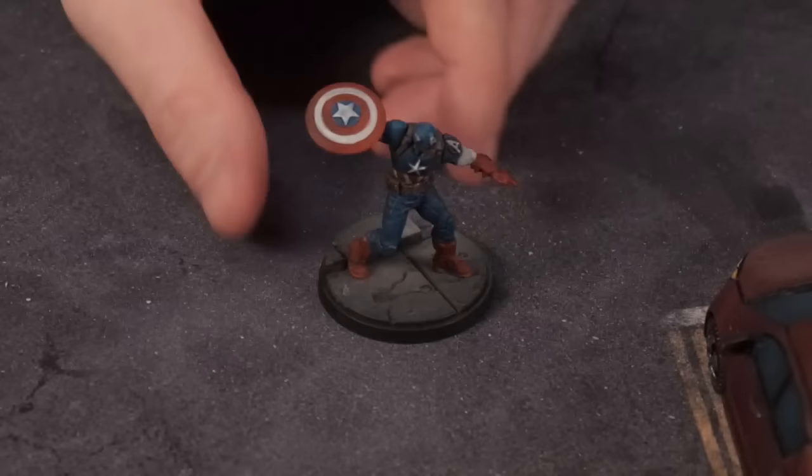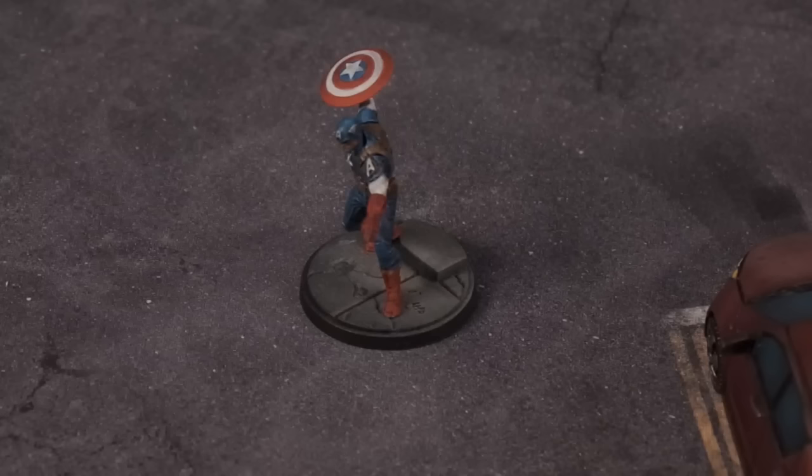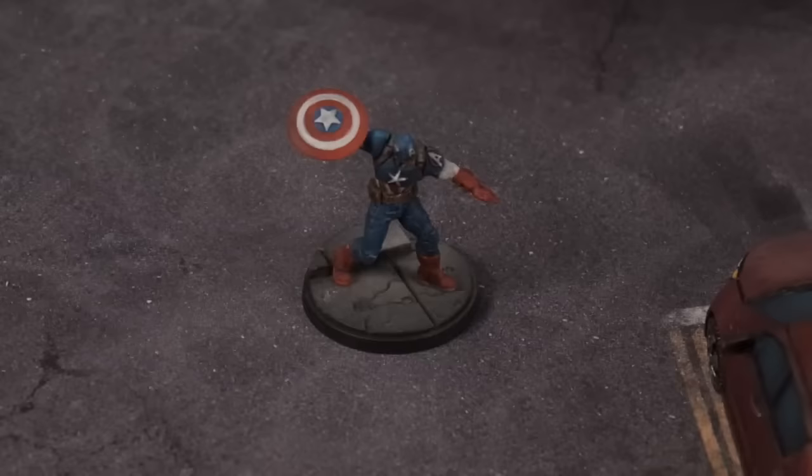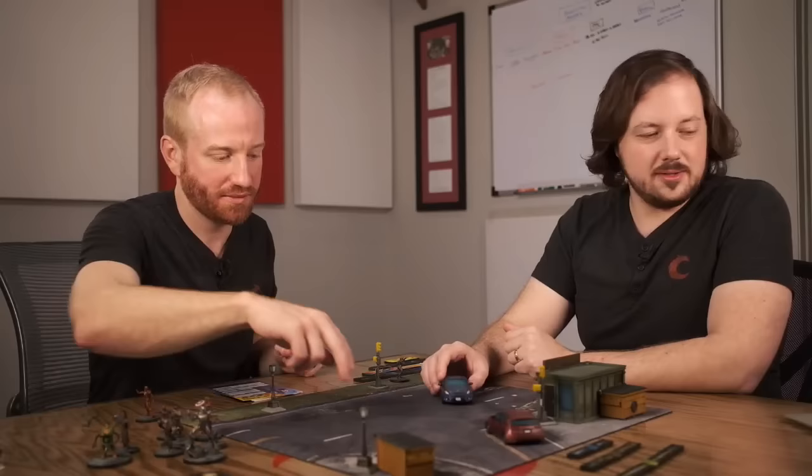The weirdest thing about this entire Crisis Protocol experience: I read this entire rulebook a couple of times this weekend. The layout at the very end, where they give the hero stories, is the strangest thing — just a couple paragraphs on Captain Marvel, Black Widow, Spider-Man. That is really interesting. The ten models we've just shown are in the core set, and the core set also comes with terrain, which I want to show some of really quick.